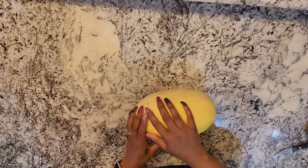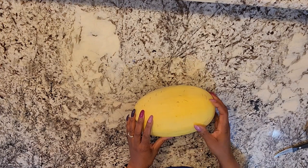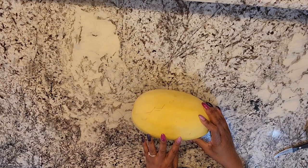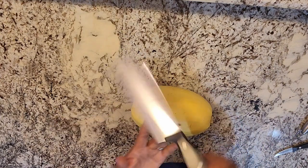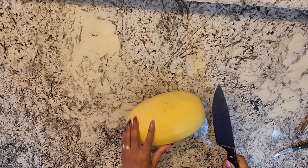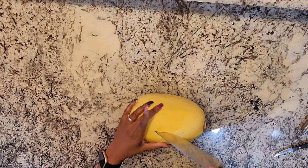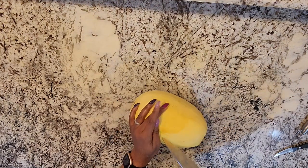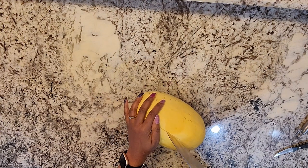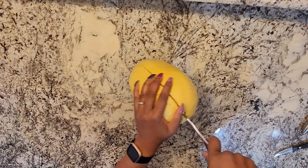Here's our spaghetti squash — I rinsed it off and dried it, because it's going to be cooking on both sides and you don't want any residual dirt to contaminate your food. The knife I have is very sharp German steel, so it will cut through this. I would say to you, invest in a good set of knives, because if not, you would actually have to bake this a little bit to soften it before you could cut it — it is hard.